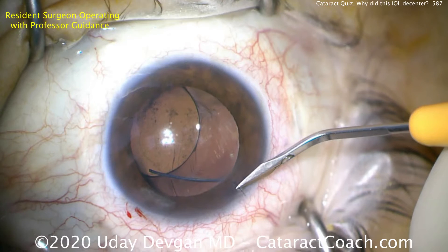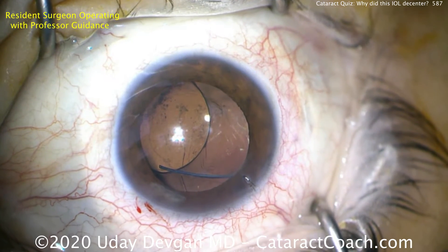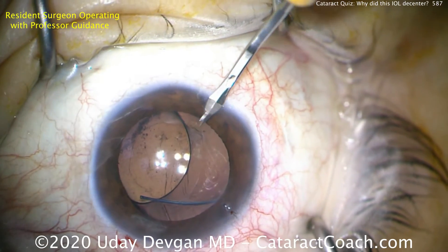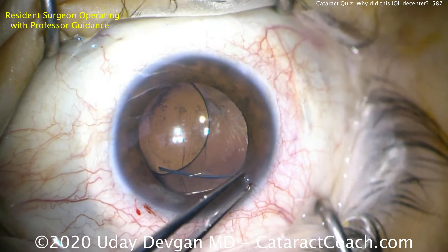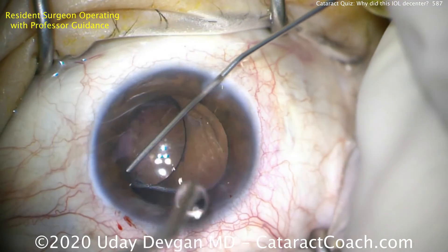The capsular bag is totally intact. So let's take out that suture there and open up this original incision. The patient had cataract surgery combined with a vitrectomy about two months ago. Initially the IOL was reasonably centered, but as the eye healed and the capsular bag contracted, this lens de-centered.